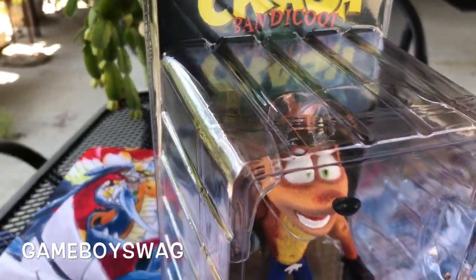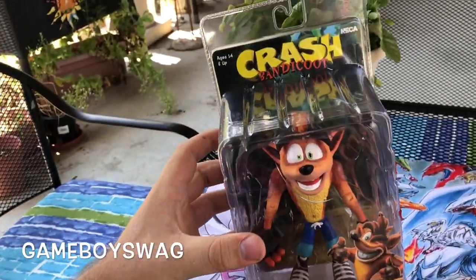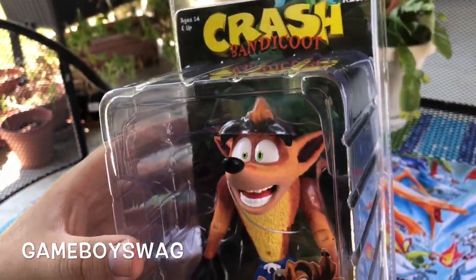What's going on everybody, it's Gameboy Swag. So today I went to the second Charles and I was browsing and I happened to find the Crash Bandicoot figure by NECA. I'm gonna be unboxing it for y'all in this video.